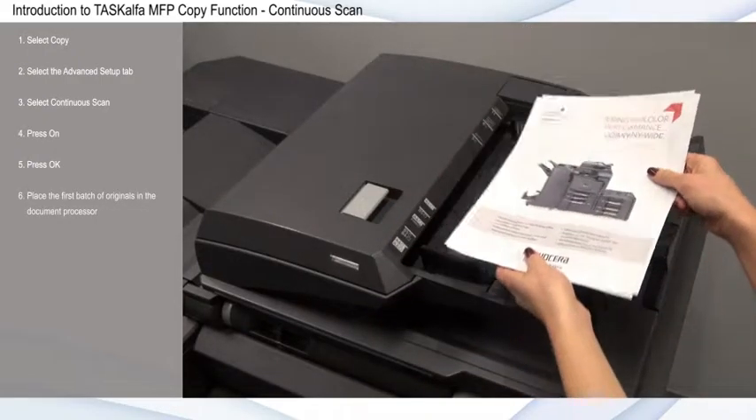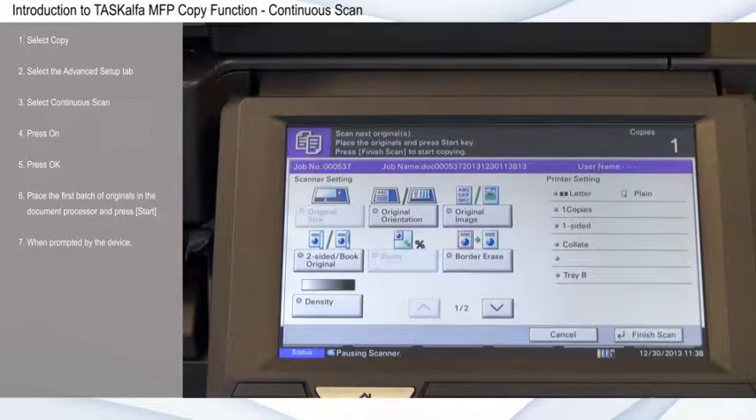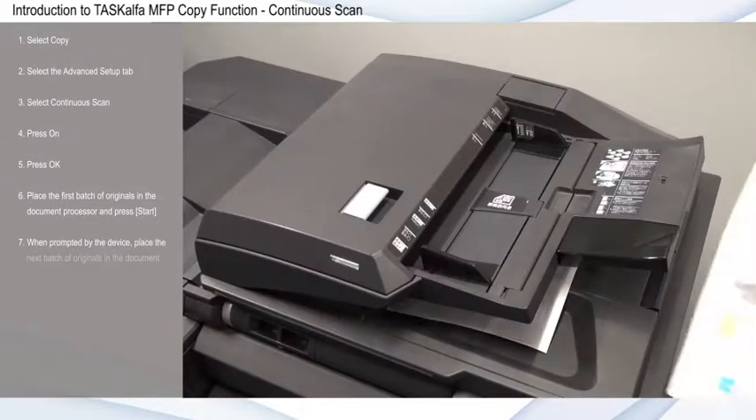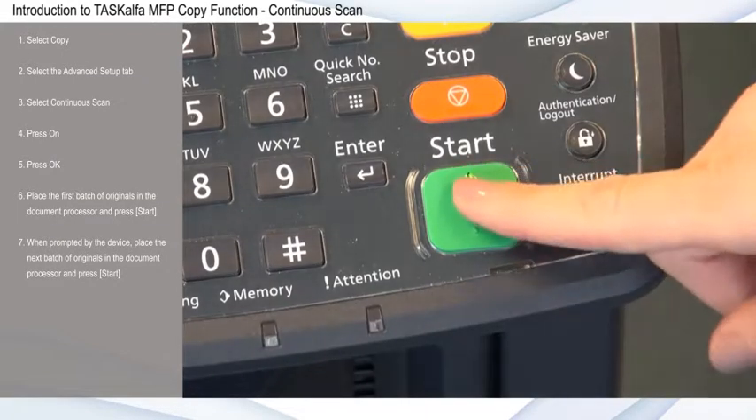Place the first batch of originals in the document processor and press Start. When prompted by the device, place the next batch of originals in the document processor and press Start.